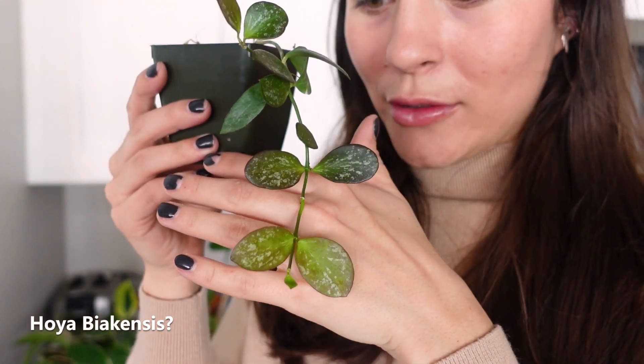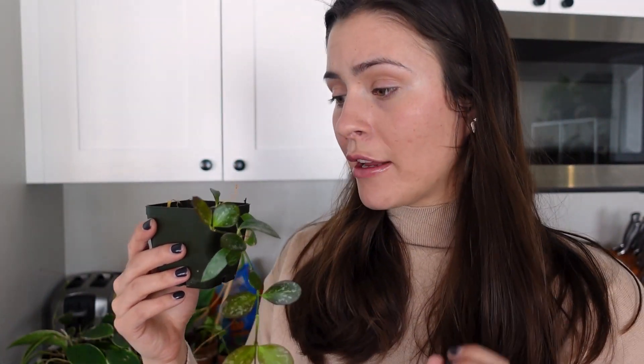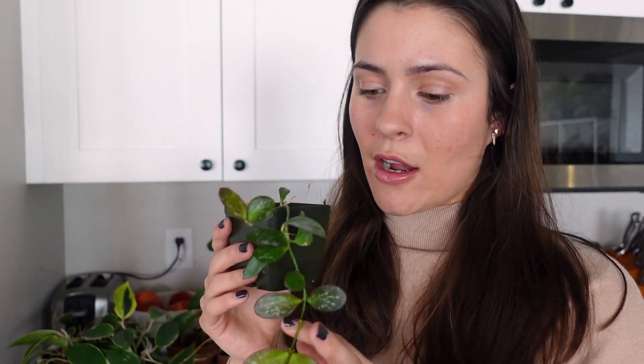Next up, Bia Kensis — this one's a little cutie. I love the speckled leaves. This is actually a pretty fast grower. It's another rehab I got from my parents — it didn't have any leaves or anything whatsoever; it was basically just a node. It has been almost a year since I got it, but I'm happy with the progress because once it started putting out growth it has really pushed a lot. It took a long time to get there, but now that it's happening, it's happening quickly.